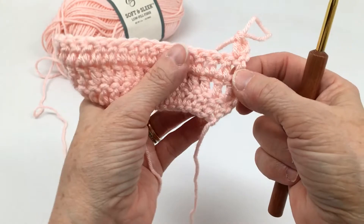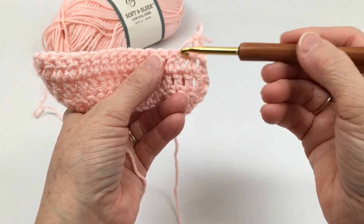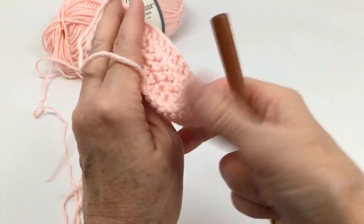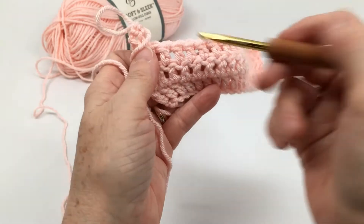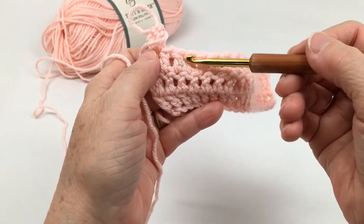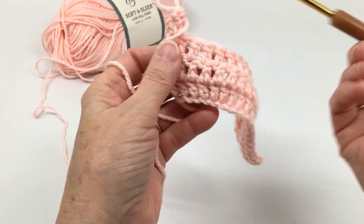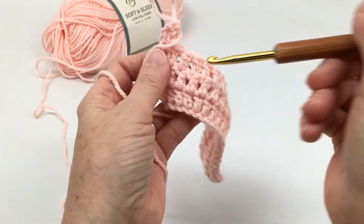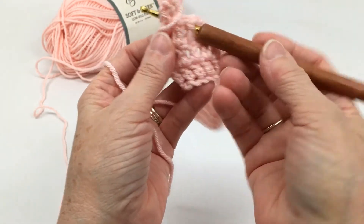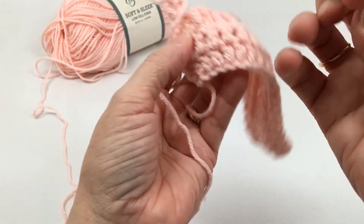When we talk about the post, we're actually talking about these vertical posts that make up the stitches. If I turn it around to the front of the last row, you can see here's a post, here's a post, here's a post. So we're actually going to insert our hook through the space between the two posts, grab our yarn like this, and pull it through to make our stitch.